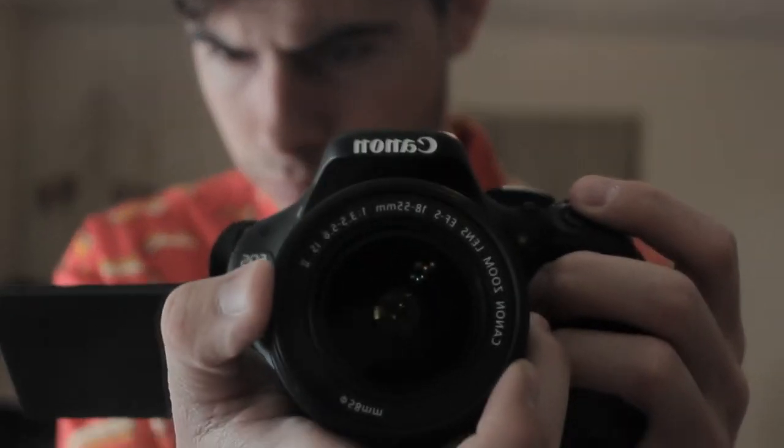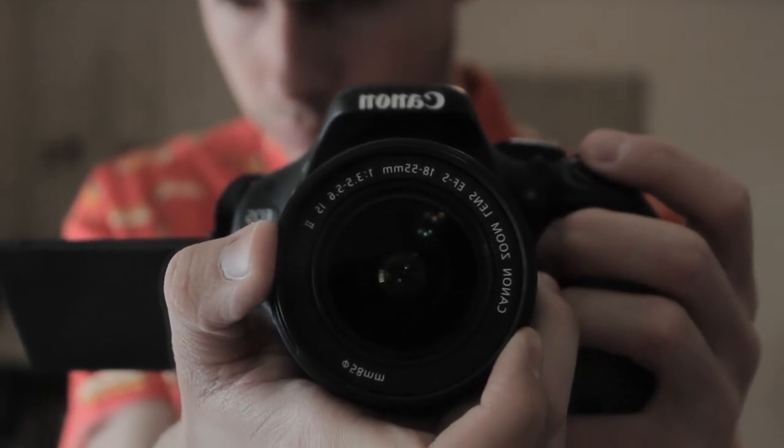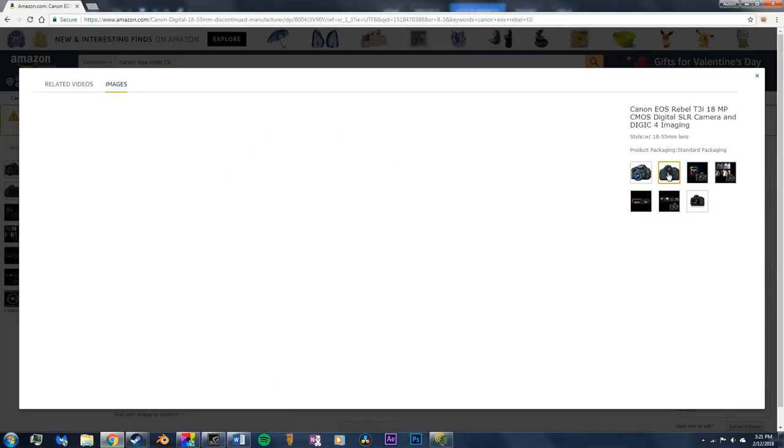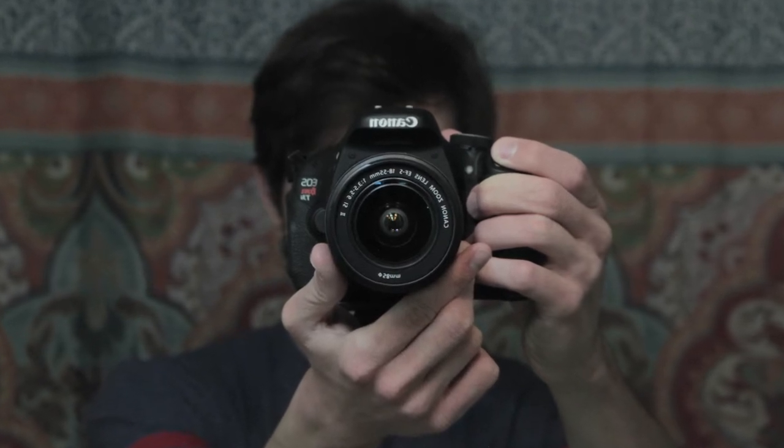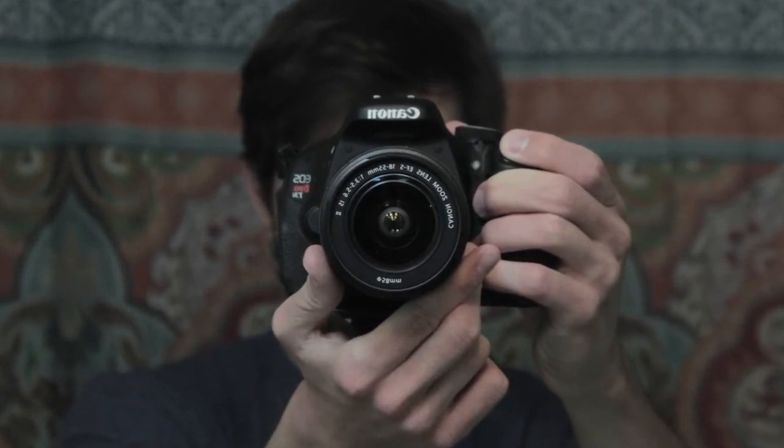For a camera, I use a Canon EOS Rebel T3i, which is a great starter camera if you're just getting into the world of filmmaking and photography. It has a flip-out LCD screen and shoots fantastic 1080p video. People often obsess over the camera you use, but honestly, the camera is one of the last things you have to worry about as long as it shoots full HD.